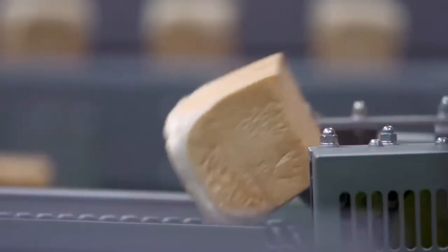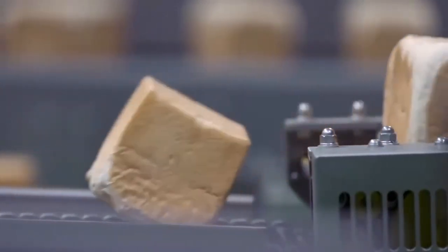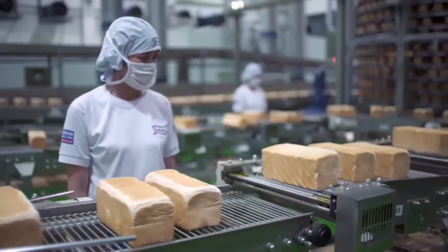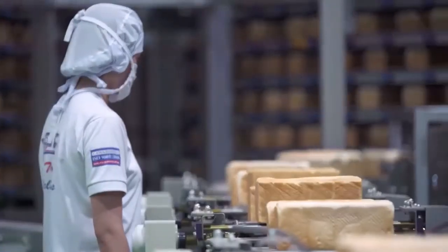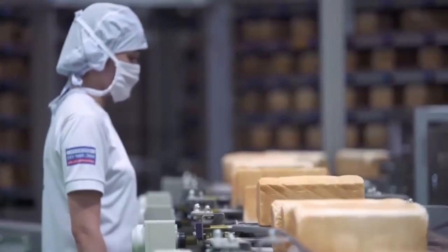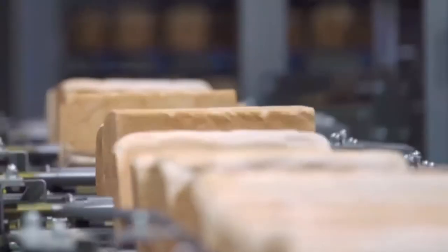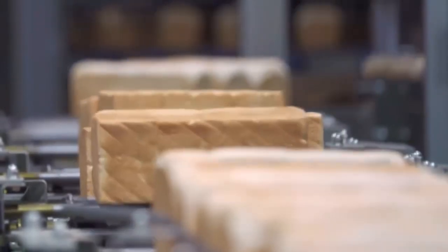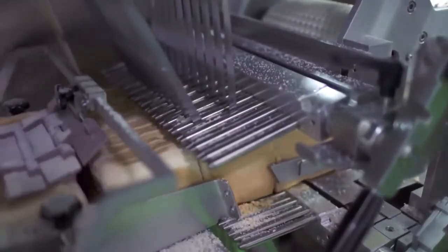Each loaf passes through the tumbling station, where all four sides of the loaf are checked. Here, highly trained checkers perform the final quality visual inspection per loaf. This ensures that only breads that meet Gardenia's high-quality standards are sliced and packed. The loaves are then fed into a high-speed band slicer, where these are automatically cut to the desired thickness.